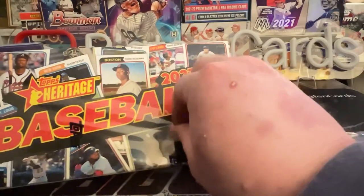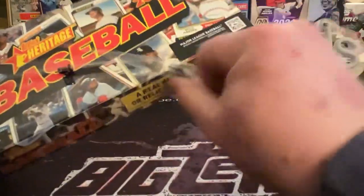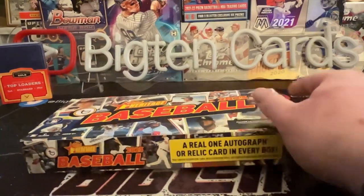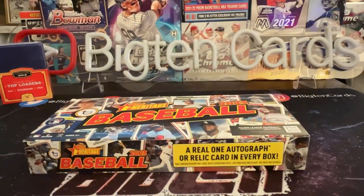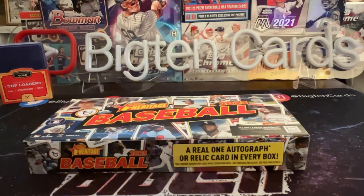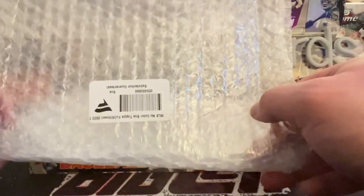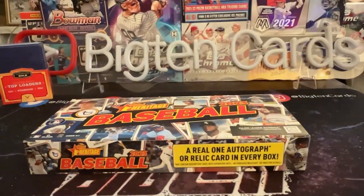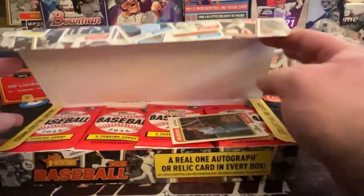Fresh from Topps, we got a full hobby box here — 2023 Heritage. We're gonna have 24 packs of nine cards each. Interesting thing I found: this is the first product I've ordered off the Topps website and it arrived through Fanatics, and they guarantee satisfaction, so we've got to get something good, right?